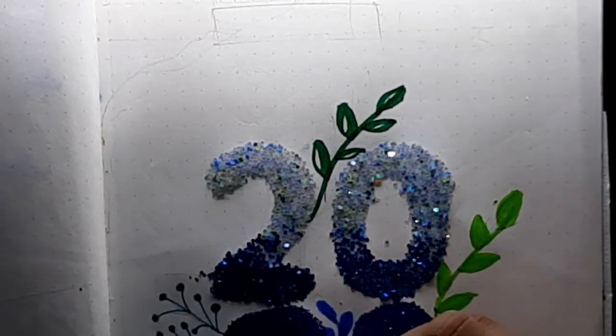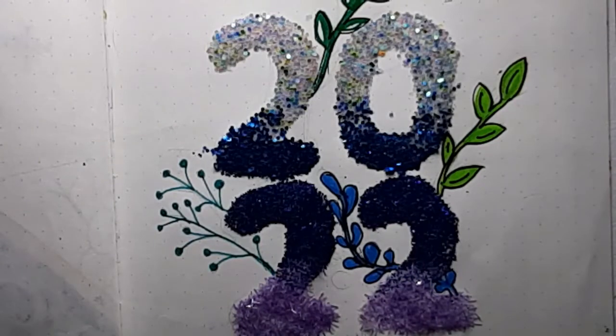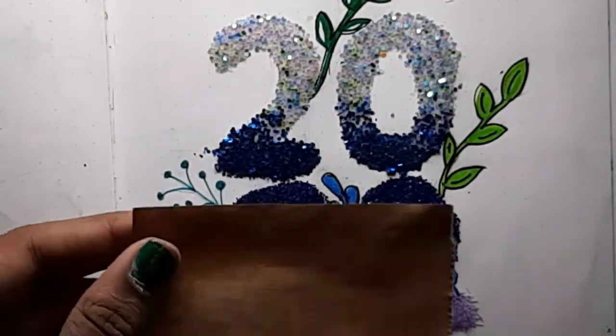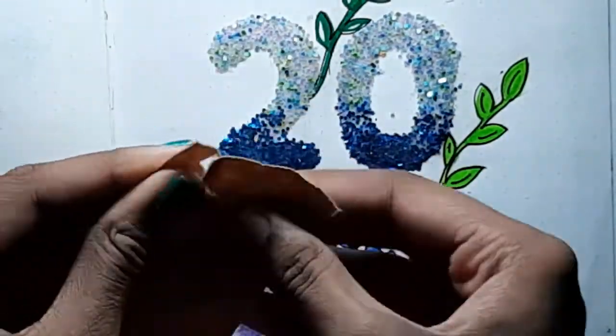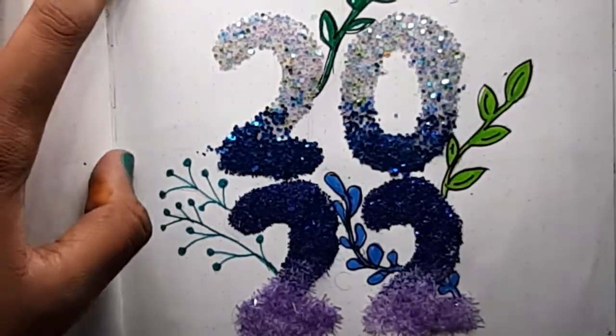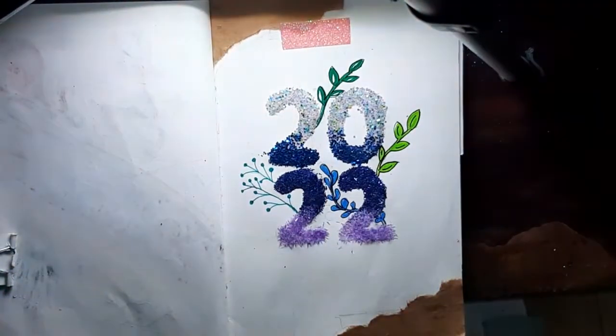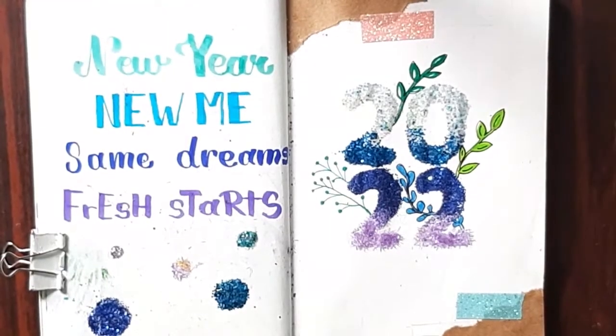Now I'm going to use some craft brown paper and make this look as aesthetic as I can. I'm going to tear a little piece of paper, tear it into two, and stick one on the top left and one on the bottom right. I've seen this in a lot of videos and wanted to try it myself, but I could not get my hands on brown craft paper — I had to search for literally a year. Now I'm going to use some glitter baby pink tape and glitter baby blue tape just for aesthetics. I also added the quote: 'New year, new me, same dreams, fresh starts' with polka dots of glitter. So that is the cover page for 2022.